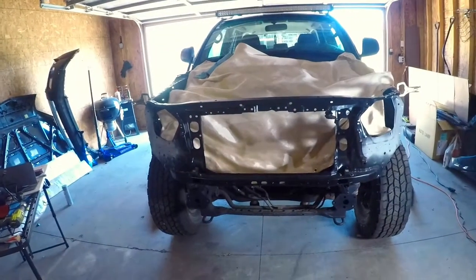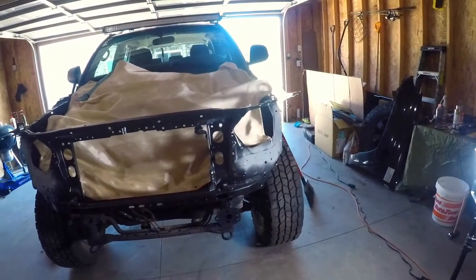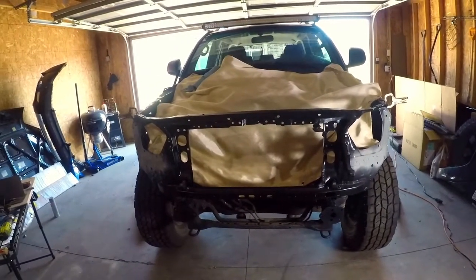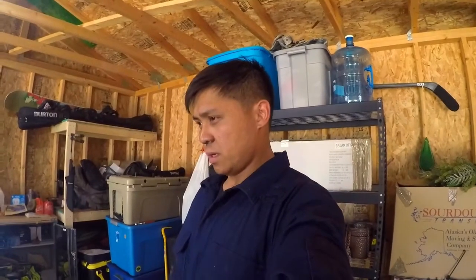All right guys, check this out — looks pretty good to me. I'm going to start welding. I'm not going to be recording as much because I want to concentrate on actually welding this thing on right, so I'll just show you guys the finished product. There's going to be a lot of welding to do and I'm trying to get this done before it gets dark. Next time you see this, it's going to be on. Let's do this.